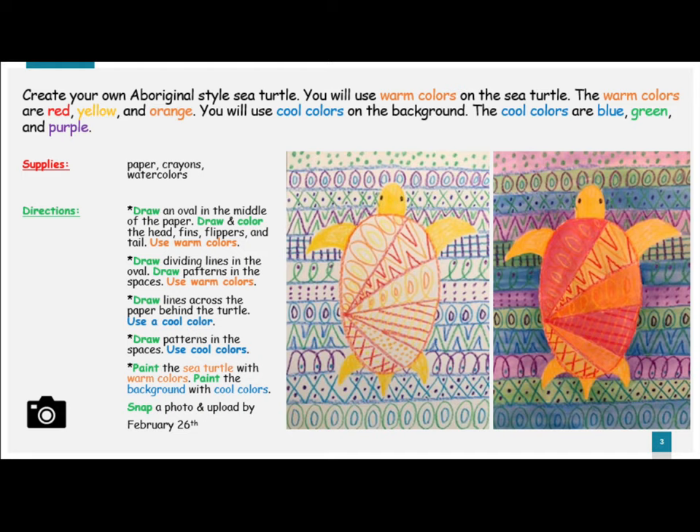Paint the sea turtle with warm colors and paint the background with cool colors. When you are finished, snap a photo and upload it by February 26th. Make sure that you work hard and turn in something that you can be really proud of. Remember, you will be getting a grade for your hard work.